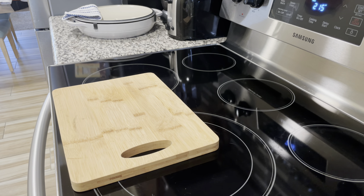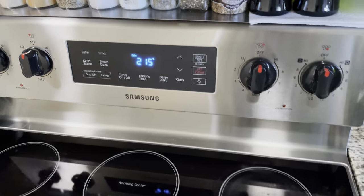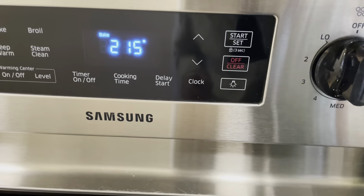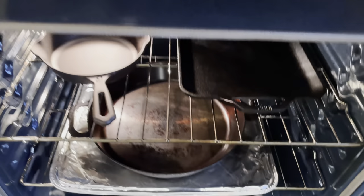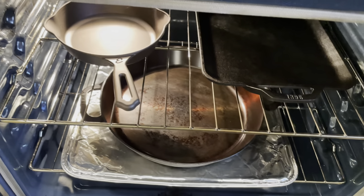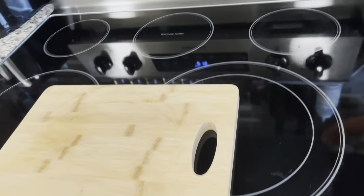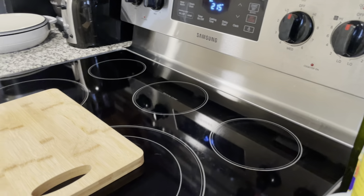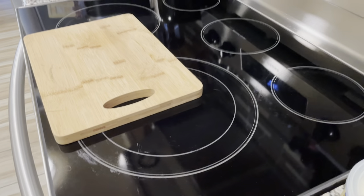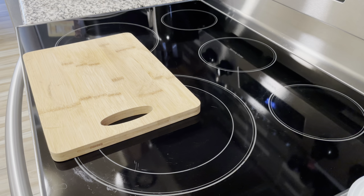I'm going to do a tutorial right now. I preheated my oven to 215 degrees — you can see here at 215 degrees — and I have my cast irons right here, the ones I'm going to season. I've had them in there for about 15 minutes. You want to preheat your oven, and once you get to temperature, put them in there and wait about 15 minutes.